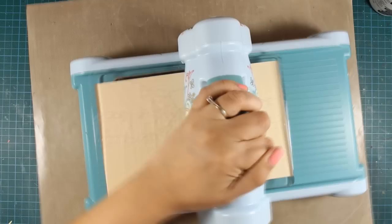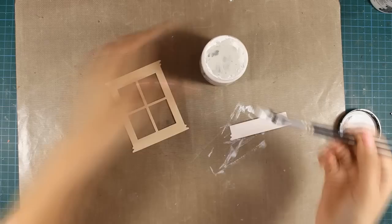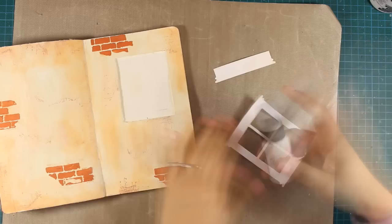Now I can do some die cutting. I am using my Sizzix machine and I am going to cut out the window frame along with the flower box. I am using Manila cardstock by Ranger because it is nice and sturdy. Now all I have to do is prepare the window and the window box — I'll cover them with Gesso, using Thick Gesso by Ranger.